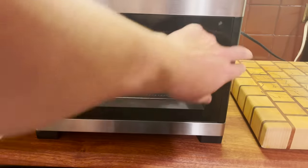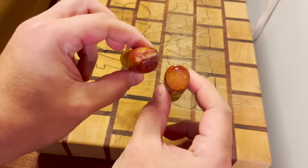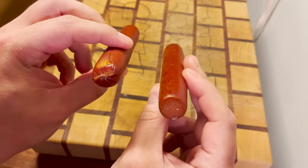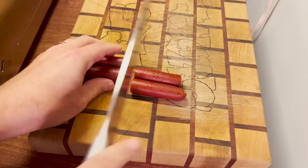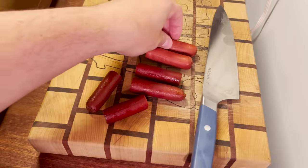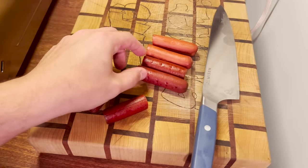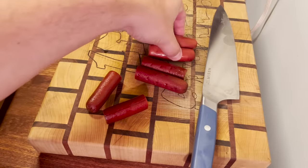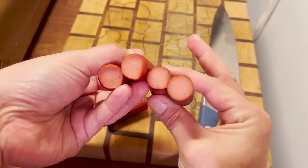We're eight hours into this thing and these sausages look exactly the same as when they went in eight hours earlier. We're gonna cut into these eight hour old ones. They are a little bit darker and they are just a tad smaller than the two hour old hot dogs — a tiny reduction in size and scale.